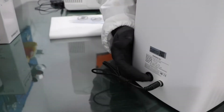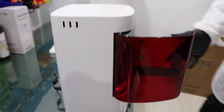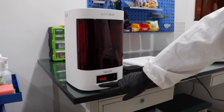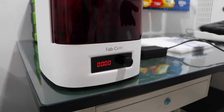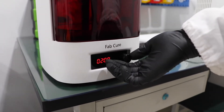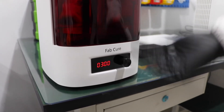And press the power button. Now you can see at the front there is a timer. We can turn the knob to adjust the time setting for the post-cure process.